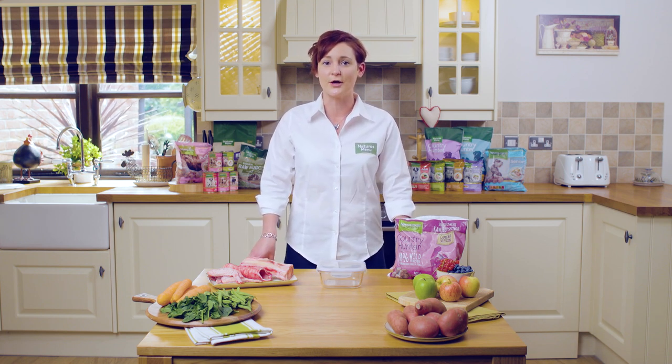Hi, I'm Mel. I'm a veterinary nurse and I'm the veterinary educator for Nature's Menu, and today I'm going to talk to you about how easy it is to feed raw to your own dogs at home.